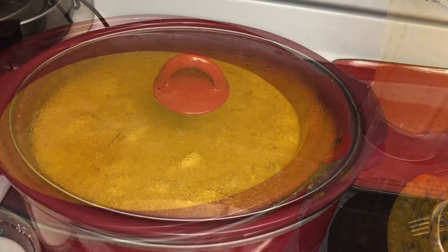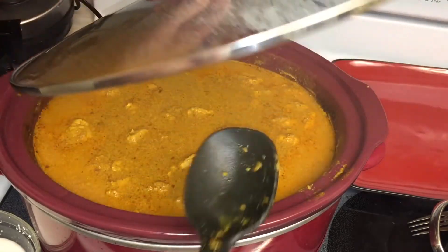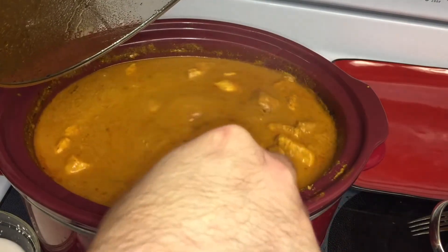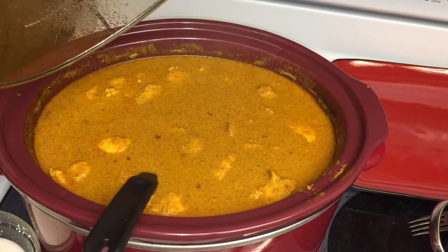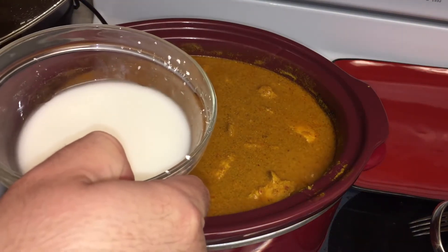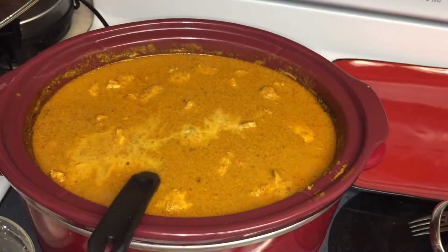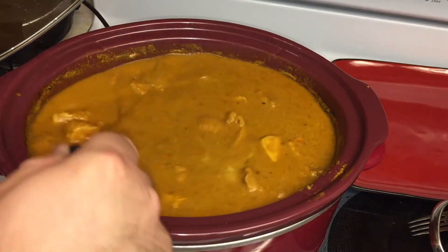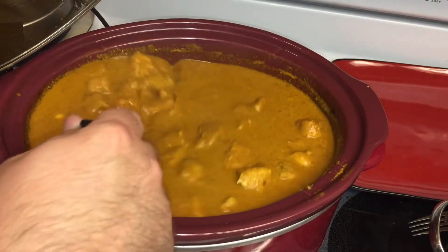Set it on low for seven hours and come back. Seven hours is up and the house smells amazing. Now we're just going to thicken up the sauce and it'll be ready to go. Kick the crock pot down to warm, dissolve a couple tablespoons of cornstarch in a little bit of water, and put that in. Stir it in and let it heat up for about another 10 minutes, and that'll bring us to a really nice consistency of a thick curry.